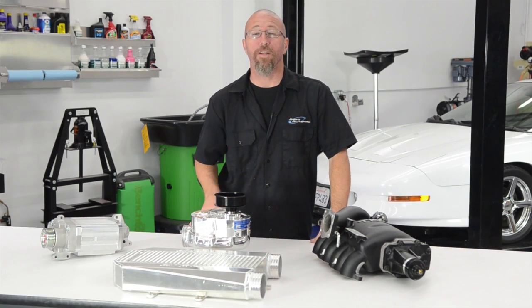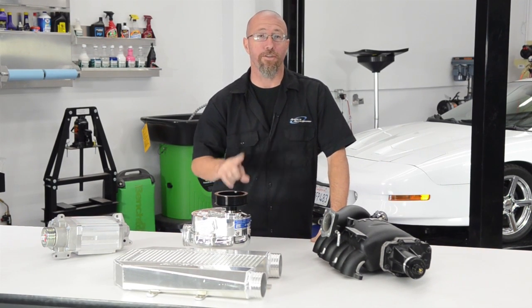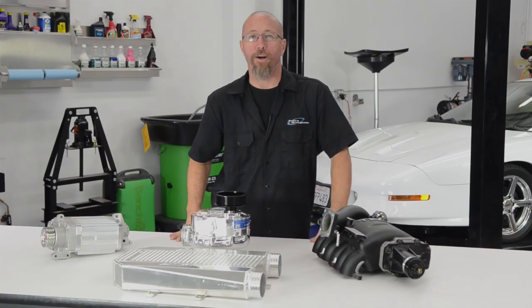On this episode of Andy's Auto Sport TV, we're going to talk about the different types of superchargers and how to choose the right one for your car.